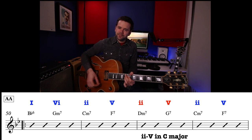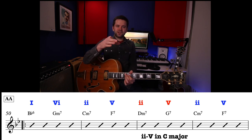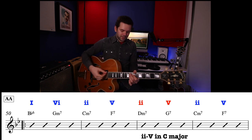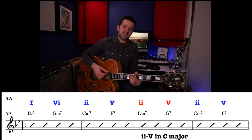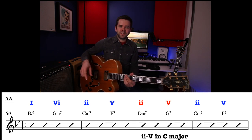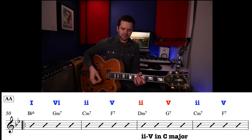So it's like a shift up a key for a bar — up a tone to the key of C — and then we go back down to the key of B-flat. You can think of this as: in B-flat, then D minor 7, G7 is from C because that's the 2 and the 5 of that key, then back to B-flat with C minor 7, F7. So it's 1, 6, 2, 5 — then 2, 5 from the key of C — and then back to a 2, 5 in the key of B-flat. When it goes up to the D minor 7, you hear it go up and then fall back down.